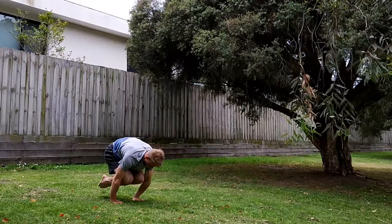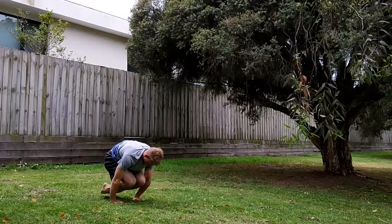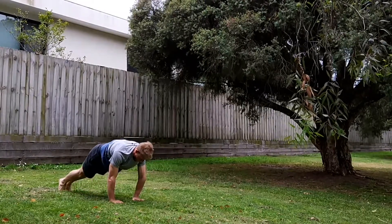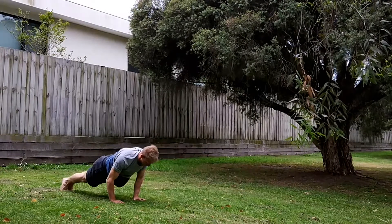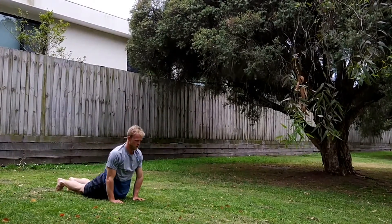Hands down, trying to hold a tuck planche, and stepping back into a push-up position. Control the negative down and the push-up, and then into upward dog.